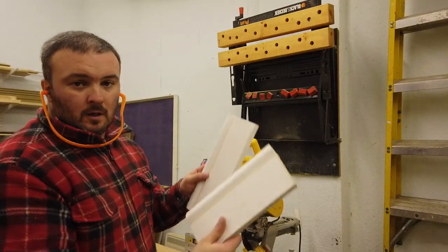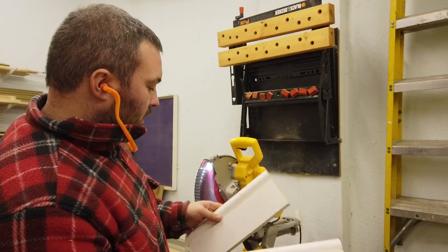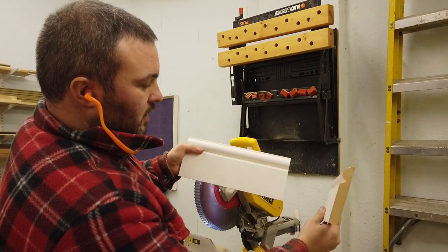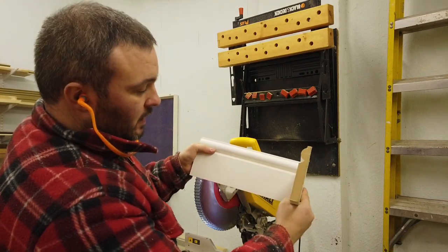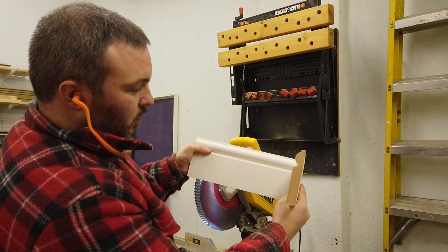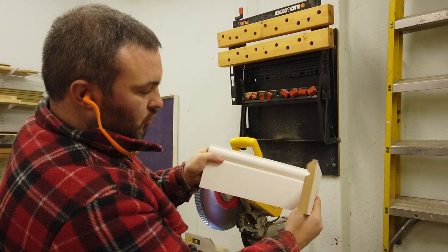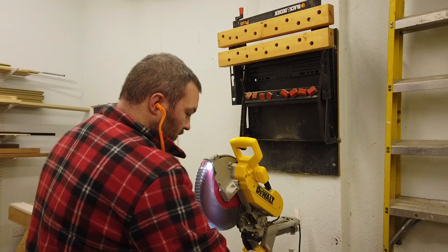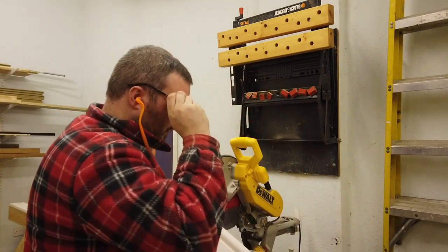We've got the two pieces here and what we want to do is create a scribe on that piece so it slots into there. What that means is that it doesn't matter what degree the wall is at — you can push it in at different angles — and you'll see what I mean when I do it.